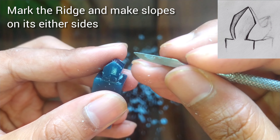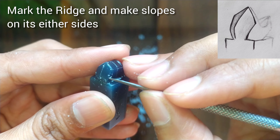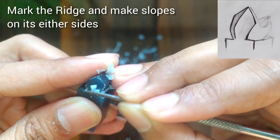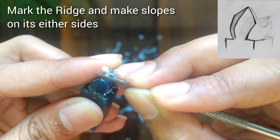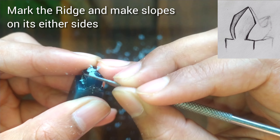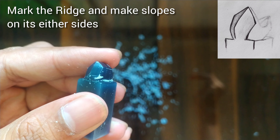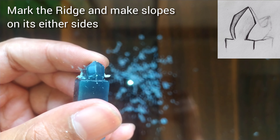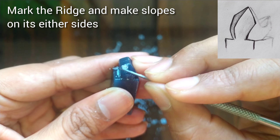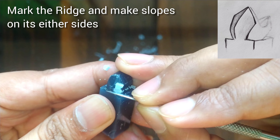After this we will make the ridge on the buccal and palatal sides. First of all we will do the marking for the ridge and we will start trimming the wax from either sides. The ridge is prominent — make it as shown. Just remove the wax from either sides of the line and automatically the ridge becomes prominent.